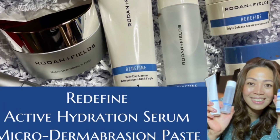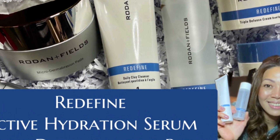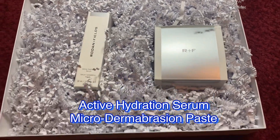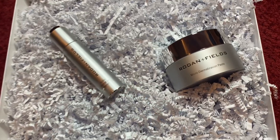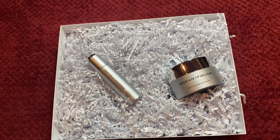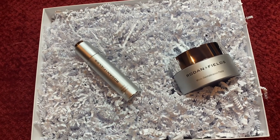Thanks for watching this unboxing video from Rodan and Fields. Wait for my tutorial on my next blog on how to apply these products. Don't forget to subscribe, like, and share. Bye!